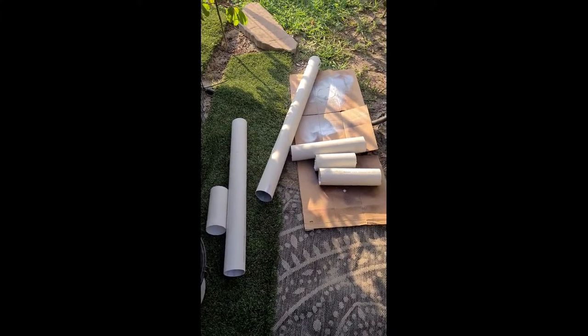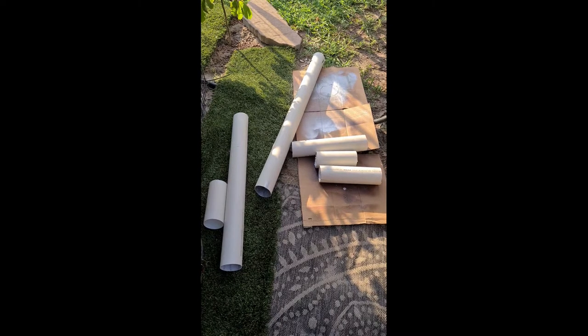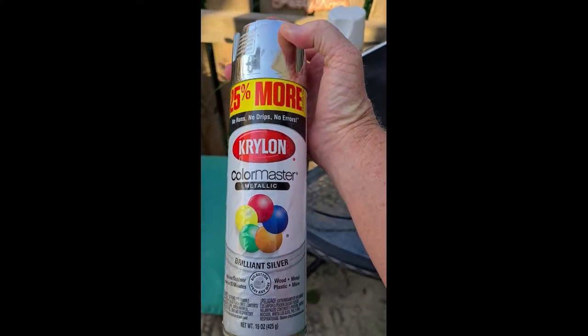I cut all of my pieces to different size lengths. You could sand the cut edges to smooth them out — I'm not really concerned about it — but I did paint the inside of a couple of them with silver metallic paint. I'm going to see if that metallic paint makes the light brighter. I painted four of them with the silver and two I left white so we can see if it reflects the light and makes it brighter. Now I'm going to print out some templates and drill holes all the way around them.